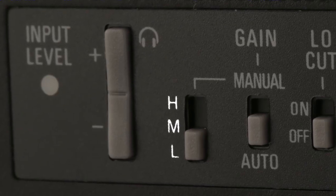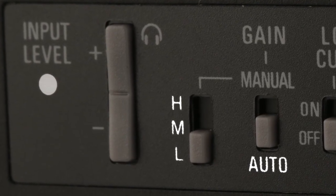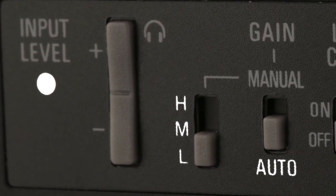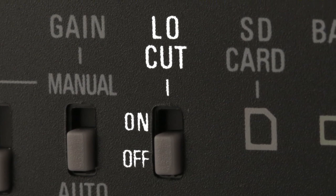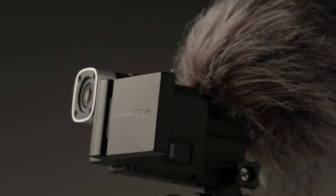A mic gain switch, auto-gain control, and peak LED help prevent signal overload. The supplied windscreen and low-cut filter reduce low-frequency noise and rumble, allowing you to use the Q4 both indoors and outdoors.